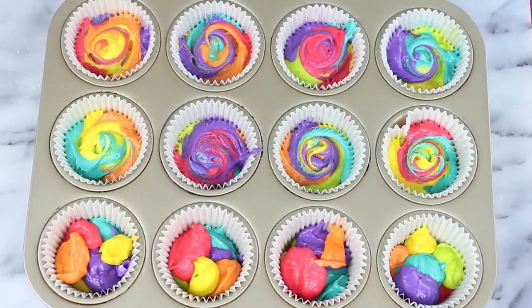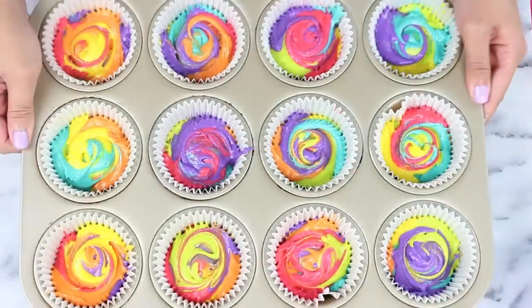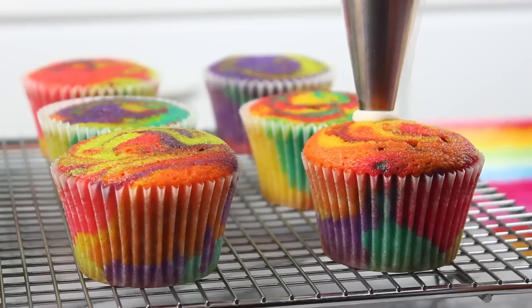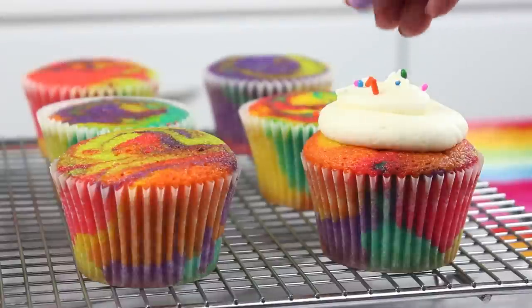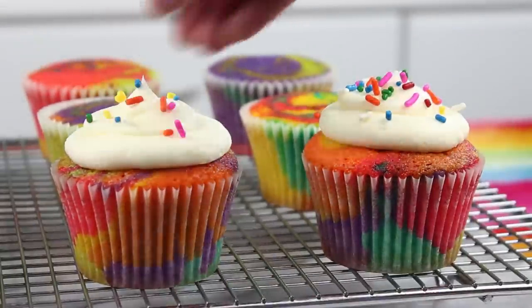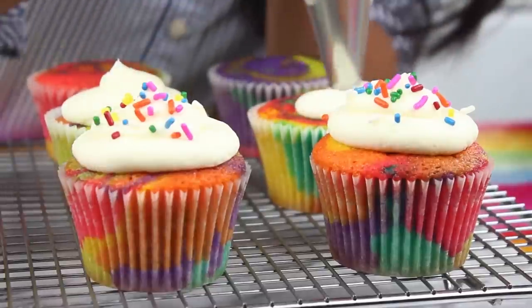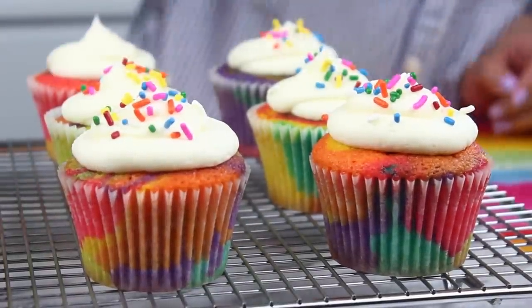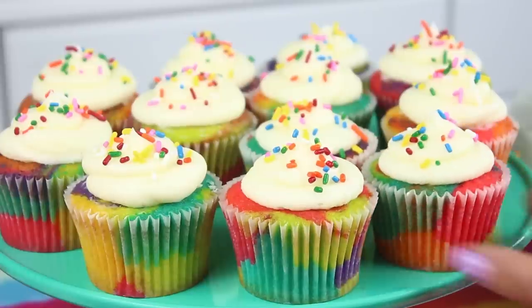Once you've filled up all of your cupcake liners, grab a popsicle stick and just start to marble these so you have that nice tie-dye look. Then bake those off at 350°F for 20 to 22 minutes. Once they come out of the oven and have cooled down completely, you can frost them up. The recipe for this buttercream frosting will be in the description box below — it's super simple, and if you're in a pinch you can always use store-bought.